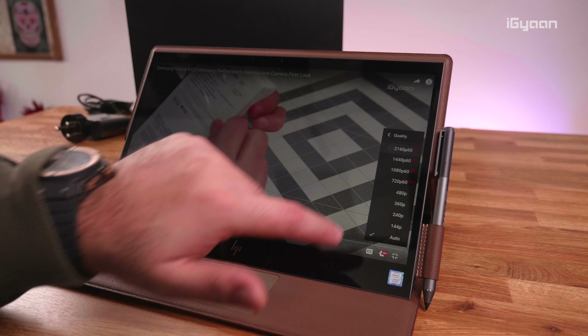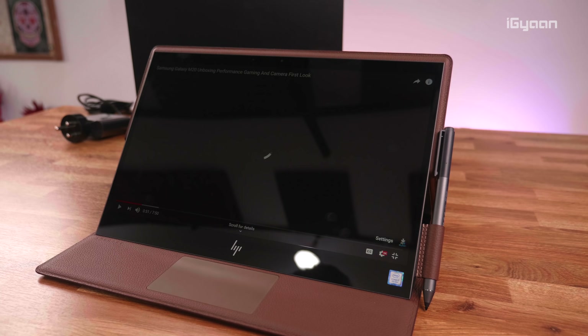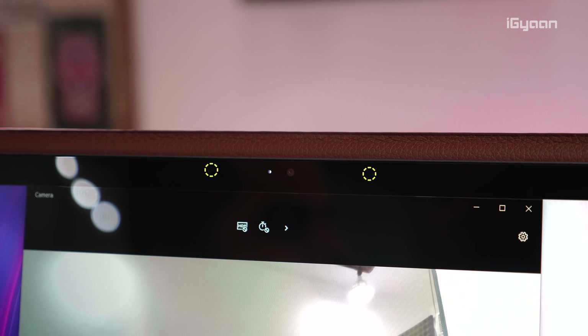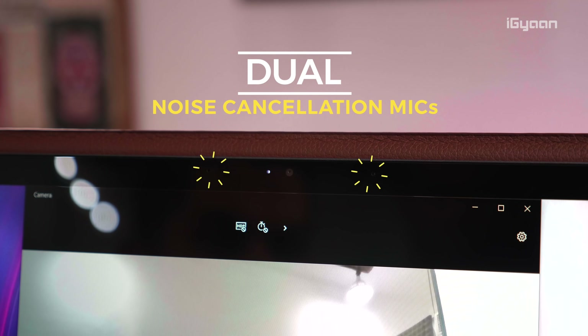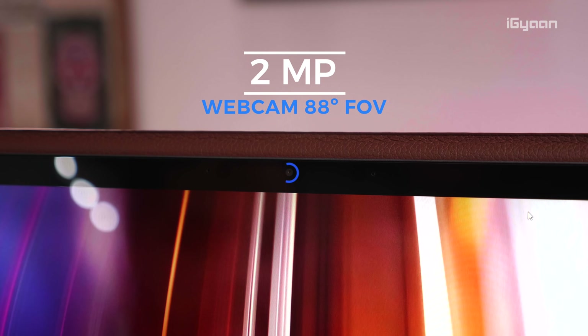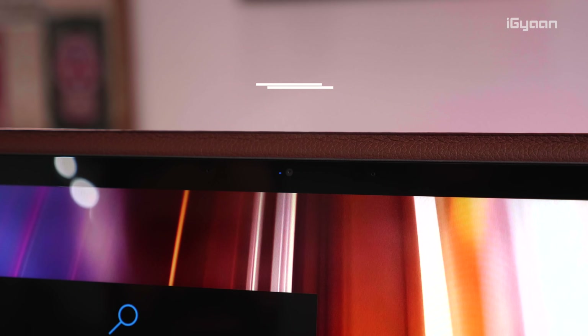The touchscreen is also really responsive and accepts pen input, which we'll talk about in a minute. Just above the display are dual noise cancellation microphones and a front-facing camera which can be used as your webcam. It has an 88-degree field of view.